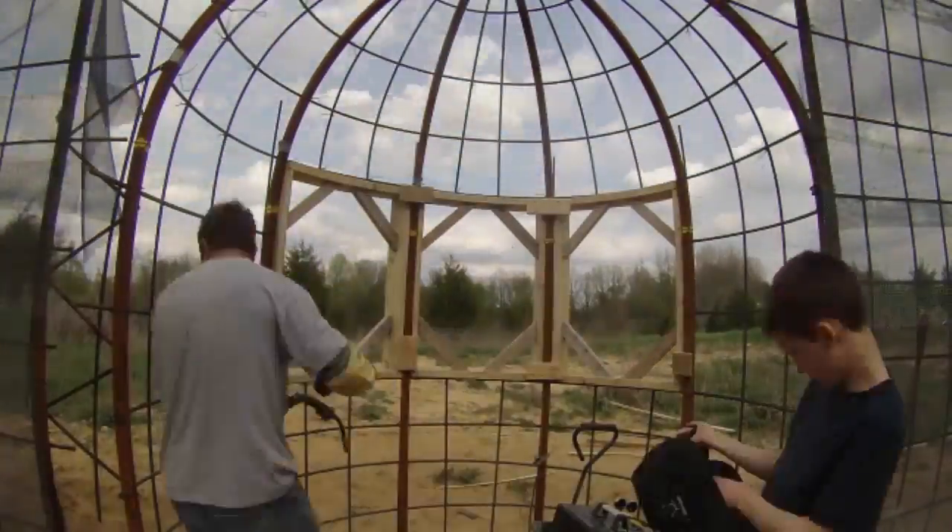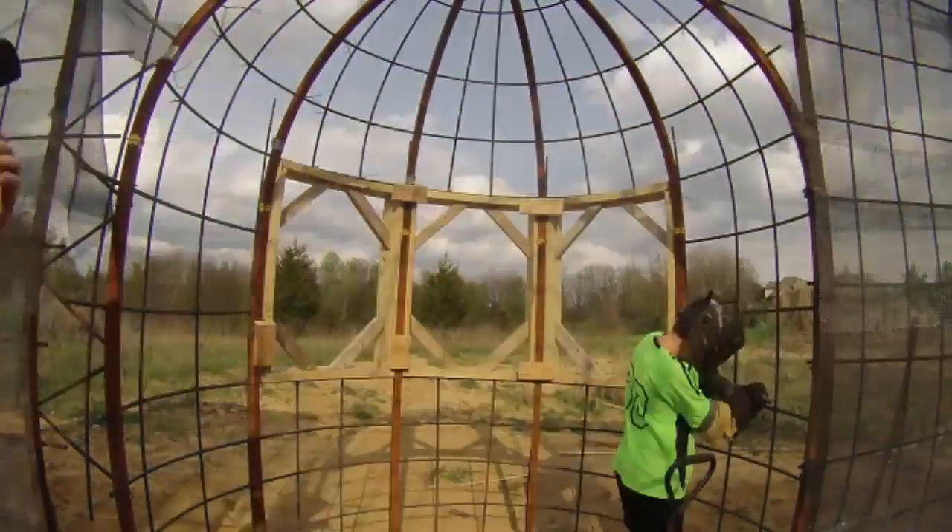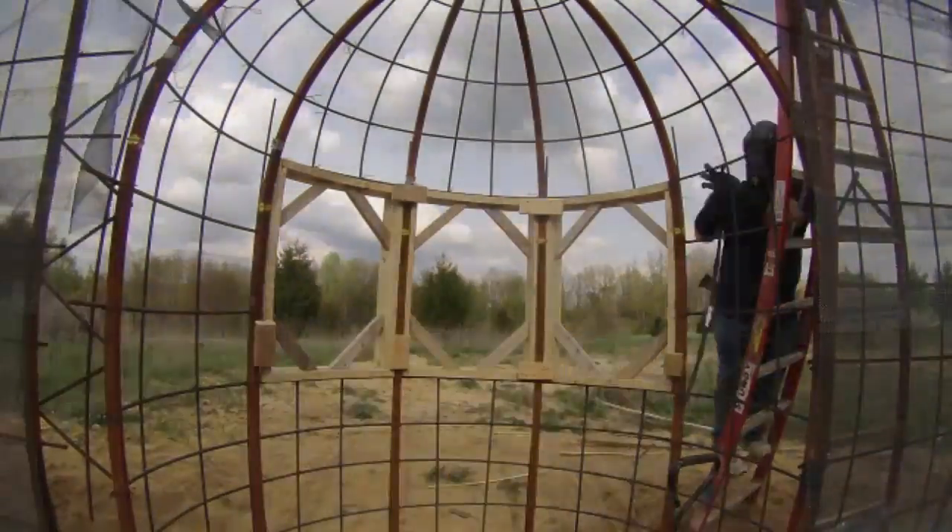My kids are often up for welding lessons. Their welds are good enough, but sooner or later they want to run and play. John decided to take over the welding on this part.